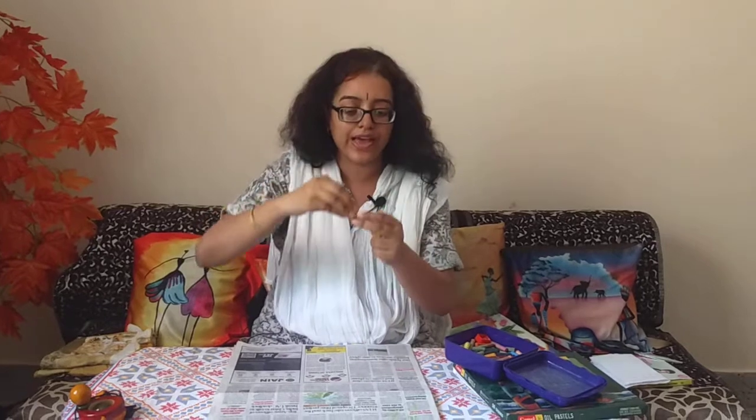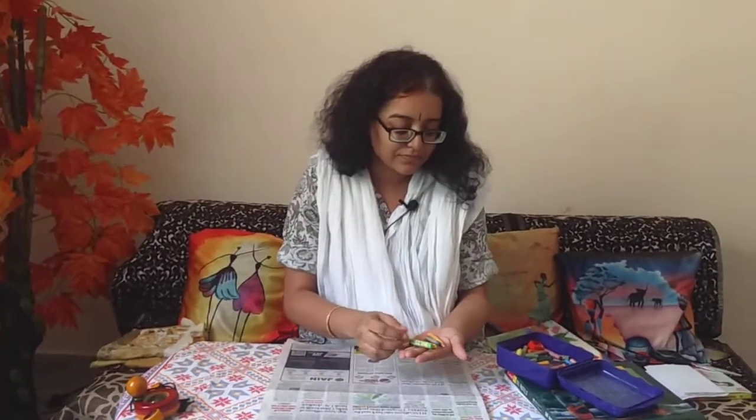Children might start drawing and scribbling with the full fist grip, then go with five fingers, and then come on to the tripod grip or the crocodile grip, which is the correct way of holding crayons or a pencil. First they might do the fist grip, second with all five fingers, and third they progress to the crocodile grip or tripod grip, which is the final correct stage.